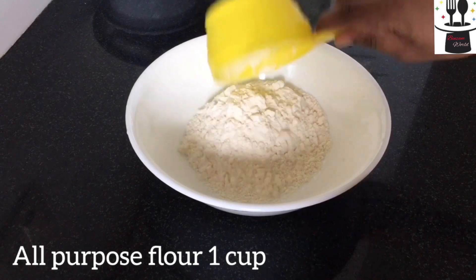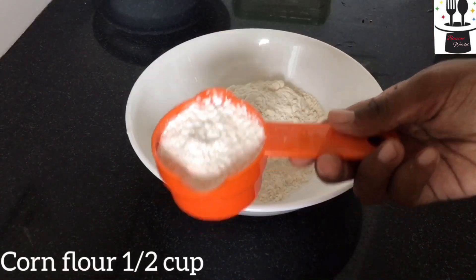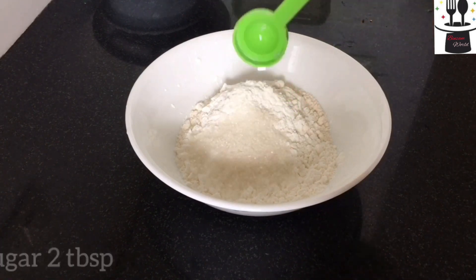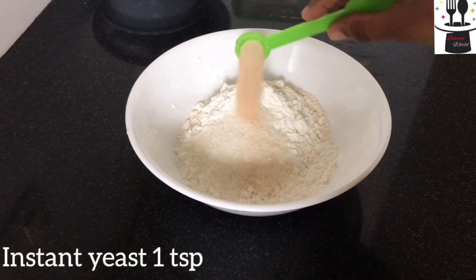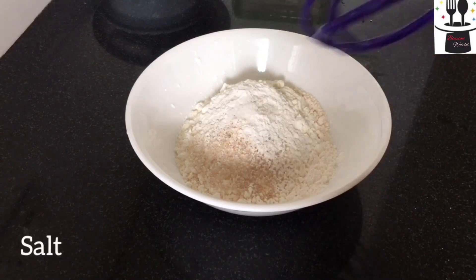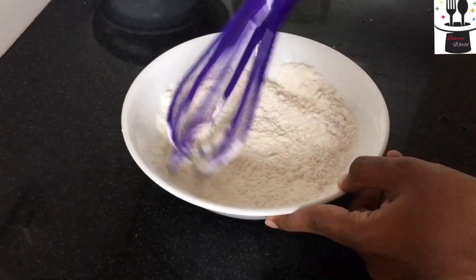1 cup of all-purpose flour, 1 cup of corn flour, 1 tablespoon of corn flour, 1 teaspoon of yeast, 1 teaspoon of baking powder. I will mix these dry ingredients.